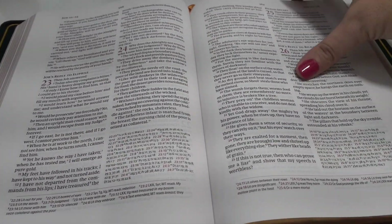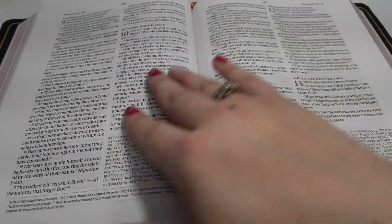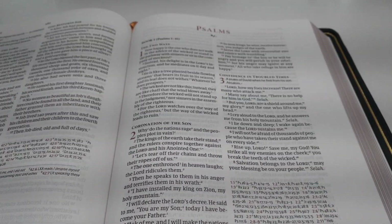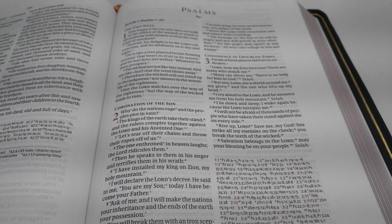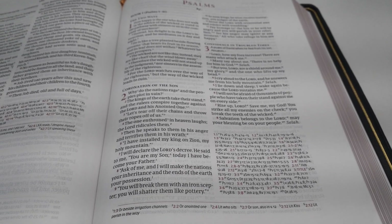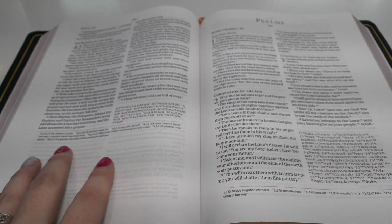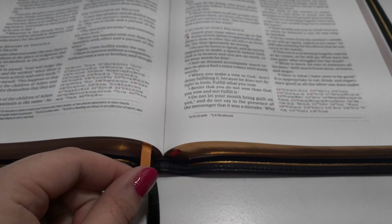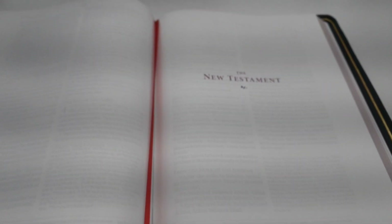Coming up to the Psalms, which is my favorite section to show. I don't know why I always like sharing the Psalms, but it is beautiful — look at all this amazing space for notes. We have another ribbon marker here, and now we're going to hop back into the New Testament.